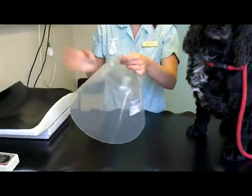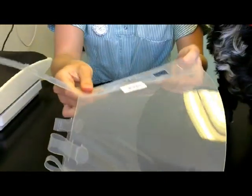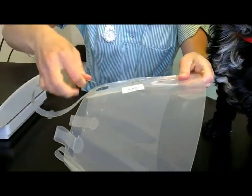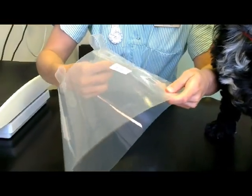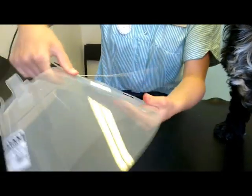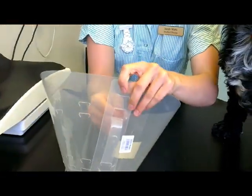Take it back off. So you want the holes on the top, and then put it through the first one and back out, and then back through the second one and then back out.